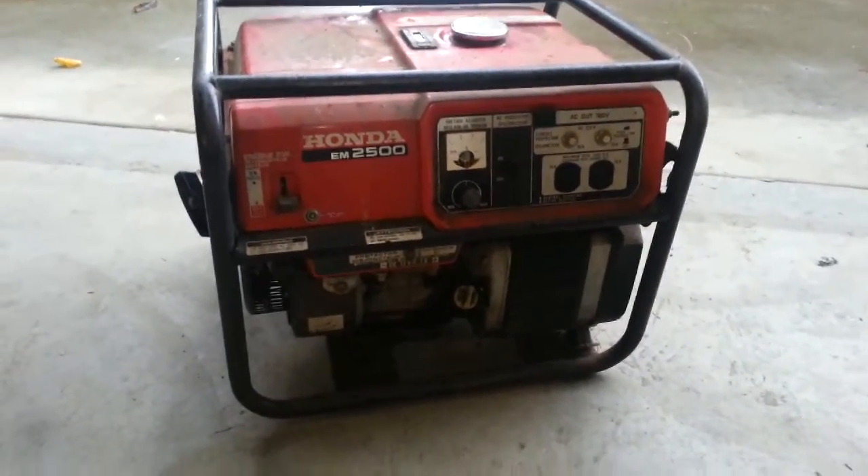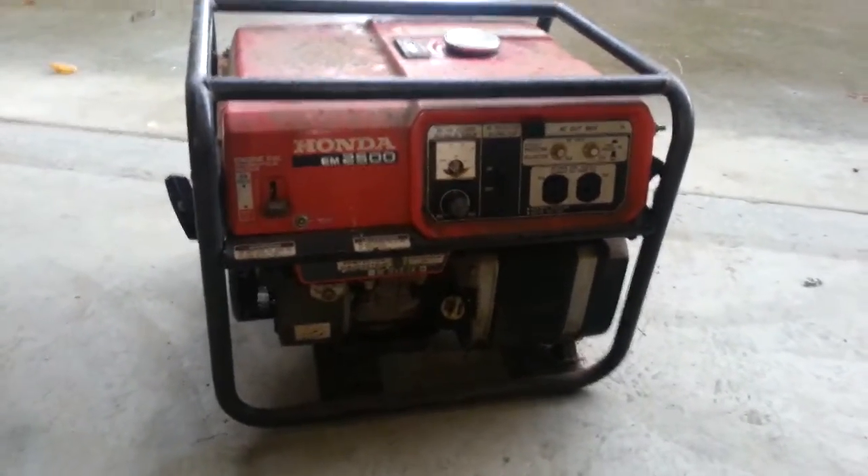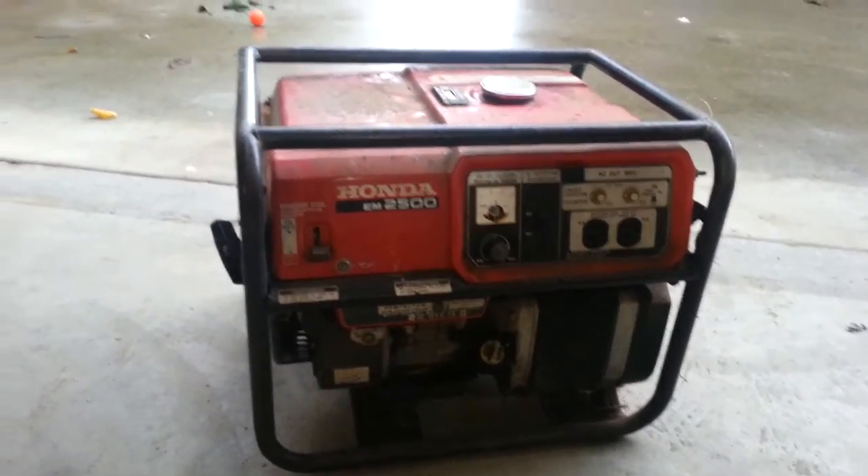Hey YouTube, Street Stomper here. I'm going to do a cold start on a generator that hasn't ran in probably approximately two years.